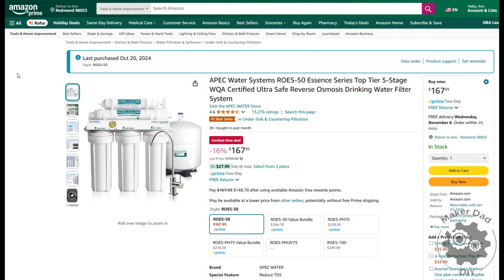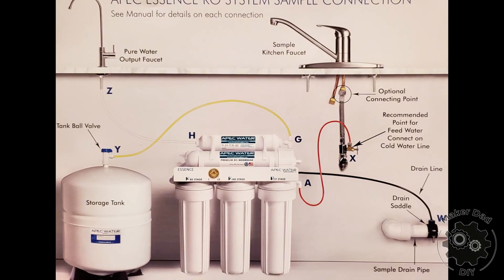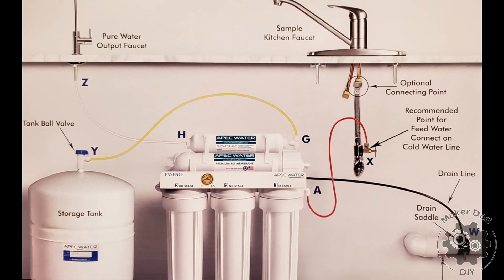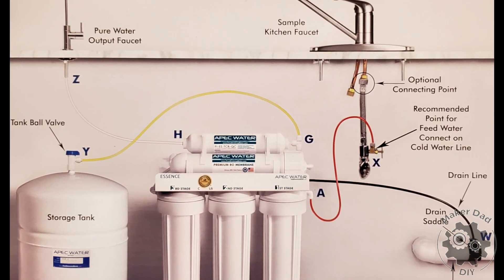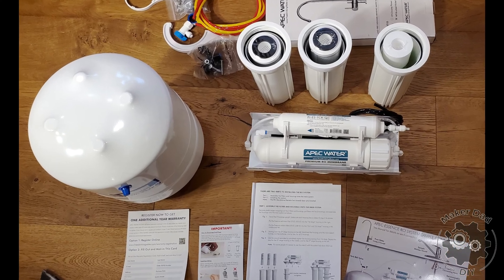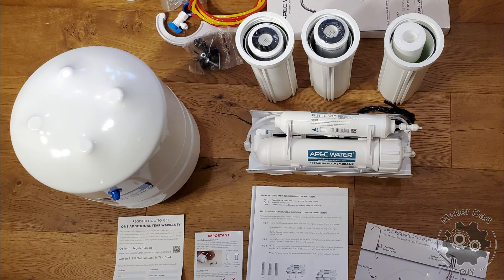I purchased this RO water system on Amazon and figured the installation process is not the most straightforward, so I decided to document the installation to help others who might be installing the same system. A quick disclaimer: I'm not affiliated with this brand in any way and I don't receive any money from them. I just feel there's a need for an installation guide, and therefore this video. So here we go.